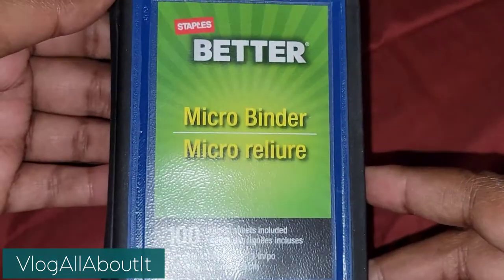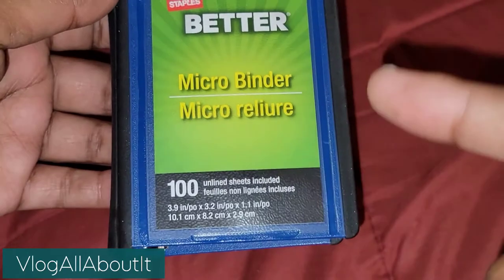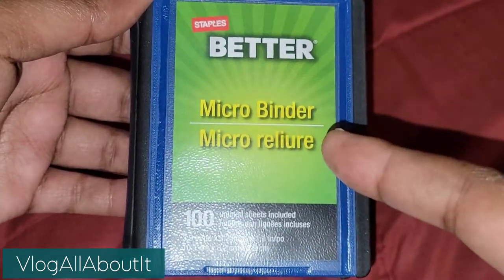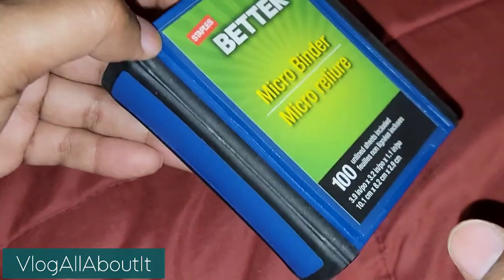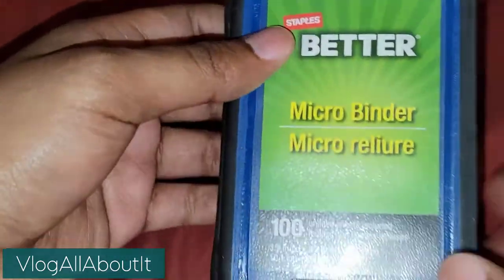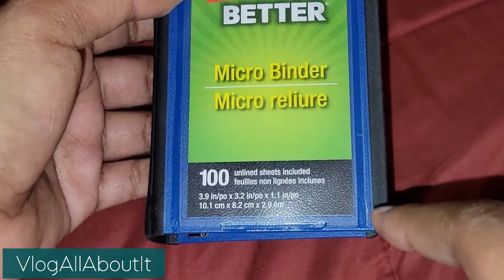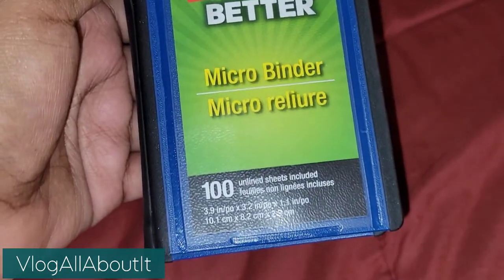What is up guys, Lynn here with a video for you all today. We're going to take a look at this little guy - this is a micro binder. Before you go and buy these online, make sure you check out your local Staples because I think they're like two bucks there. I paid like eight or nine dollars for this online, which I didn't know, but now we know - check Staples before you buy these online because the markup is ridiculous.